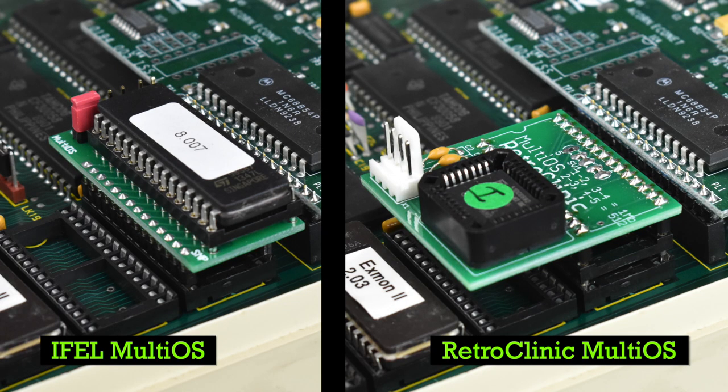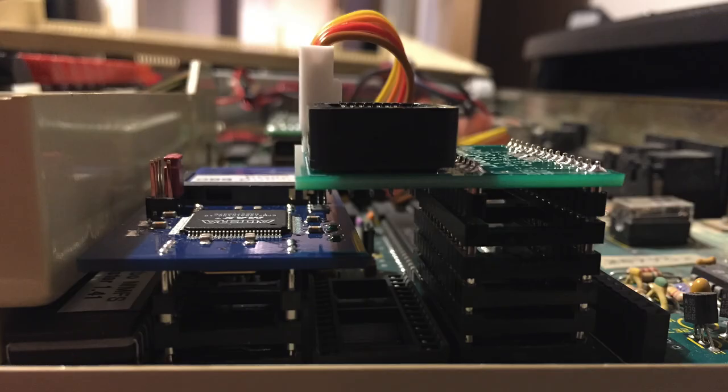Comparing the IFEL and RetroClinic boards, the IFEL one is much neater and doesn't overhang the socket for sideways ROM 6 and 7 compared to the RetroClinic board. This can be very important if you're installing something like a GoSDC, which I used to have in ROM 8 and had to get a bit creative with the spacers.